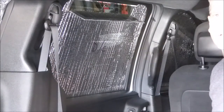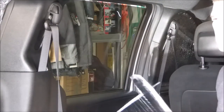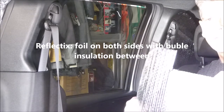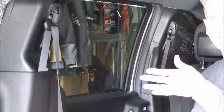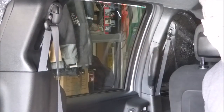When it's time to leave in the morning, each one just pops off — there are no fasteners, no velcro, no other attachments to the window. Each panel is a layer of foam, a layer of bubble insulation, and then another layer of foil, so two layers of foil trapping an insulating layer.